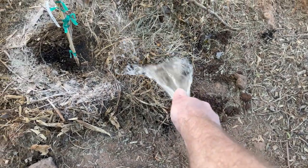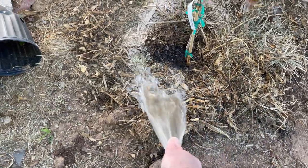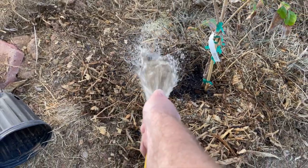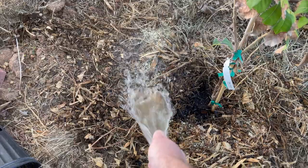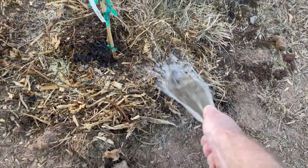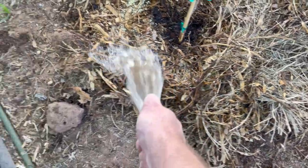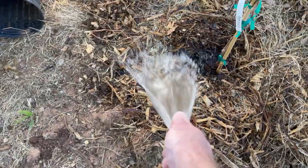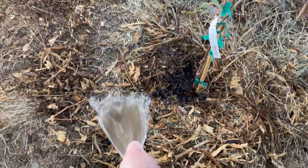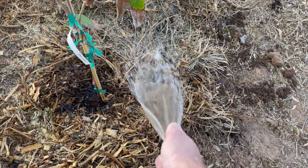One of the other important things we've talked about before on the channel is that first watering — really, really water in all that sulfur and all that azomite. Try to get it to mix into the soil, into that mulch as best you can. Over time it will end up absorbing into the soil. I just like to have it in the mulch so I know it's not going to wash off, especially when I have flood irrigation. It gives me a little peace of mind that it's staying here with the plant and not rushing off somewhere else in the yard.